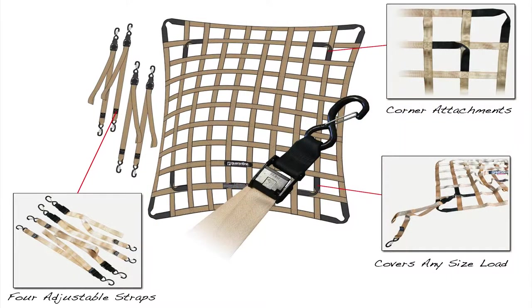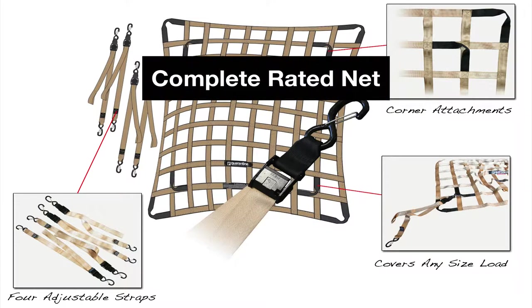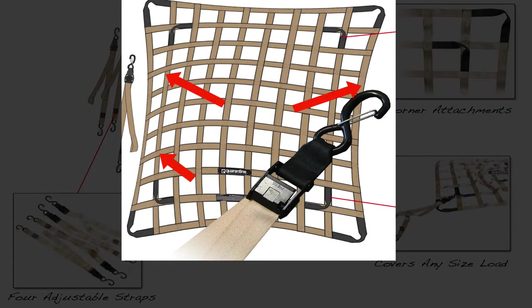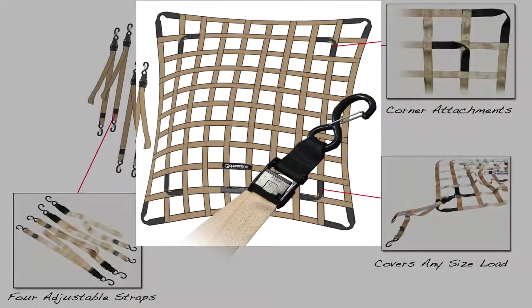A great feature of the net is that since the entire net is rated and the tie-down straps are removable and independently rated, you can connect the straps at any point on the net to ensure the best secure fit for your load.